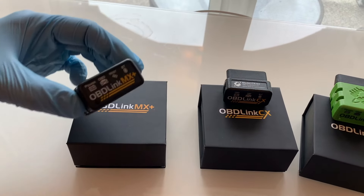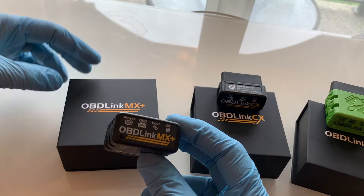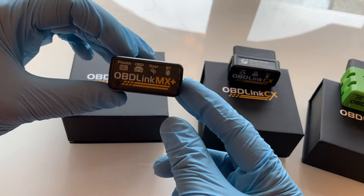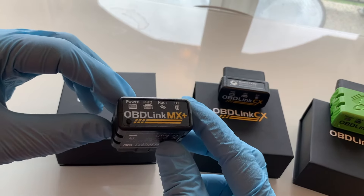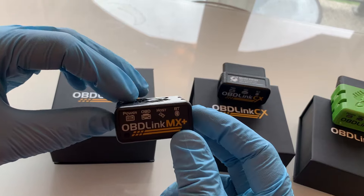This one here is the OBD-Link MX Plus, which is their top-of-the-line Bluetooth OBD adapter that transforms any iPhone, iPad, or Android into a professional grade diagnostic scan tool. It also supports multiple vehicle networks and comes with free OEM add-ons. It's compatible with Android, Windows, and iOS.